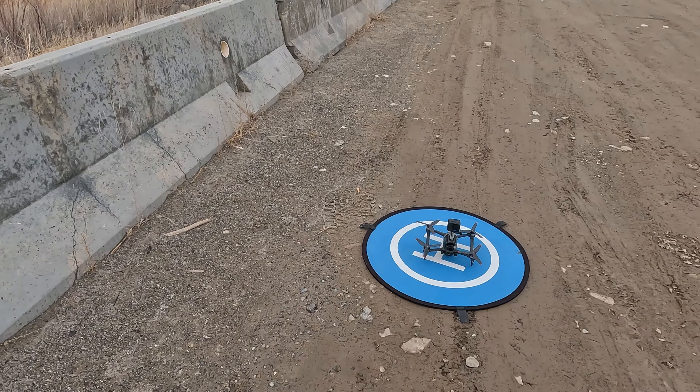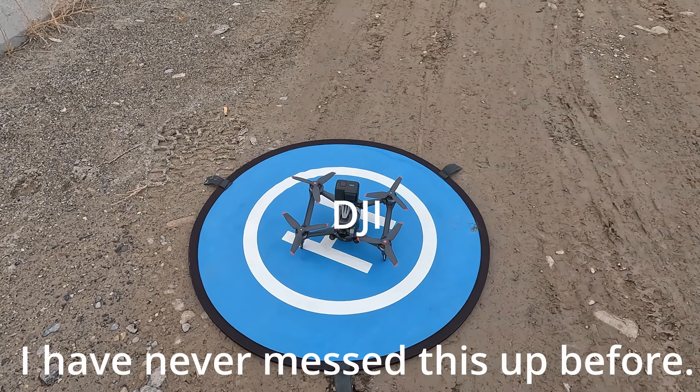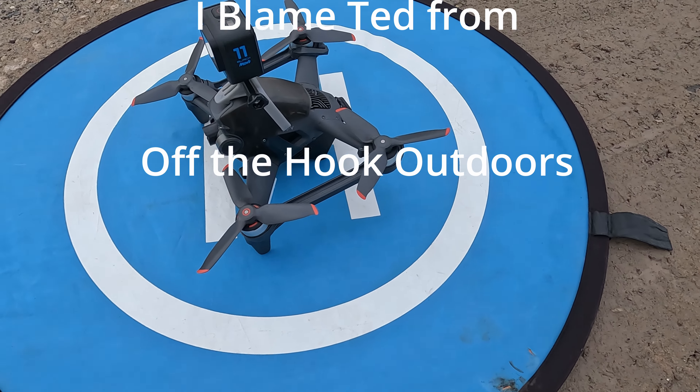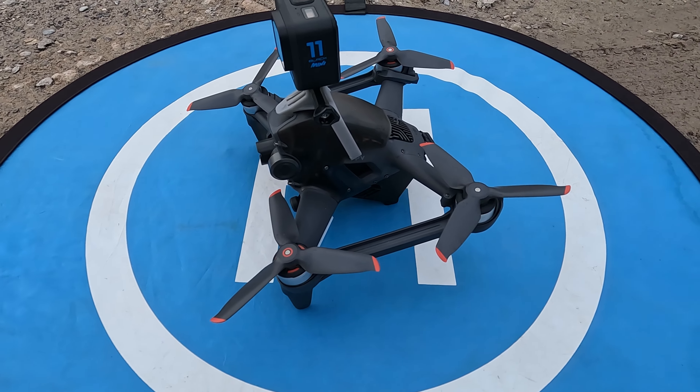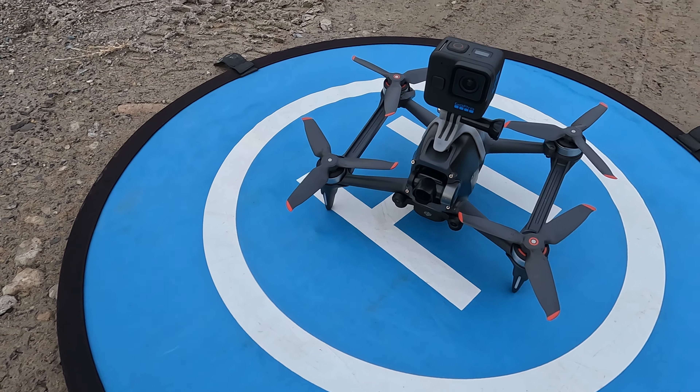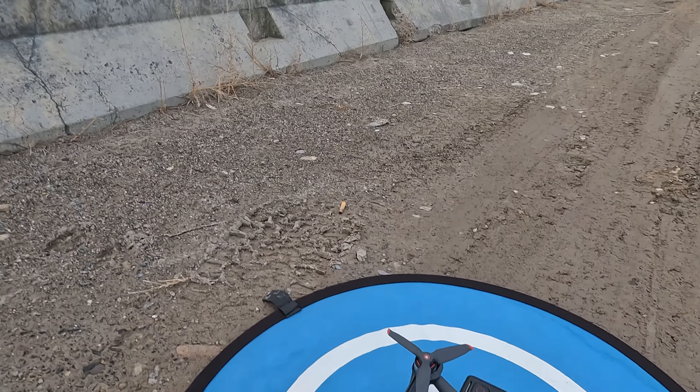And now to the meat and potatoes of why we are here, and that is to fly the DJI FPV with the GoPro 11 Mini attached, and see how she does. So stick around.